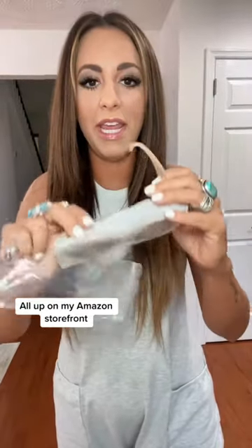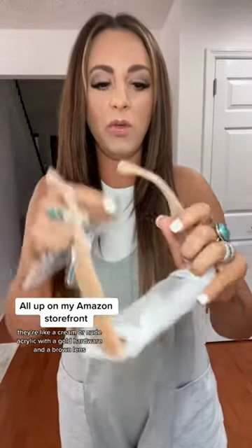This might have to come with me. They are a little different — they're more of like a trendy, like a cream or nude acrylic with gold hardware and a brown lens. So cute, like a bathing suit. Perfect for summer. I'm obsessed.